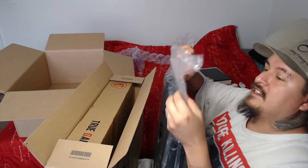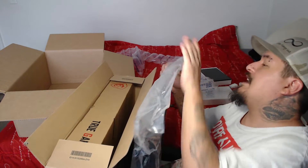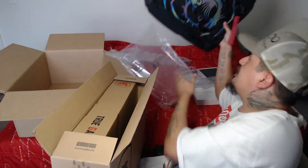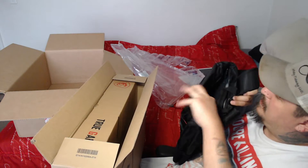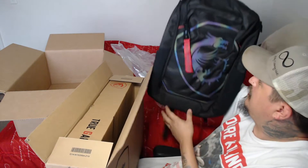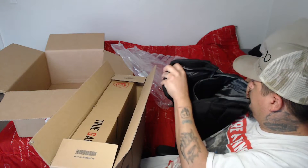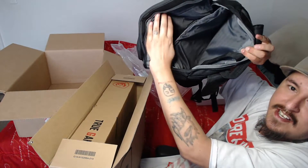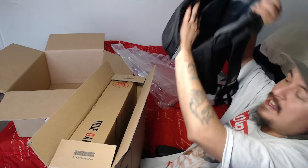Let's go ahead and take this right out of here. These little snips are made for plastic. Let's go ahead and pull this bad boy out and take a look at it. Here is the MSI backpack. That's nice — it's got that new car smell. It's got a laptop slot inside of it. You can see it's got a regular slot and then it's got the laptop slot.